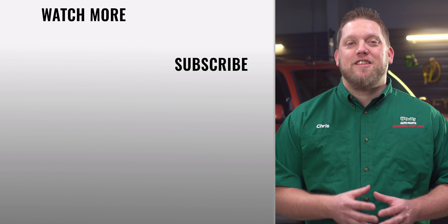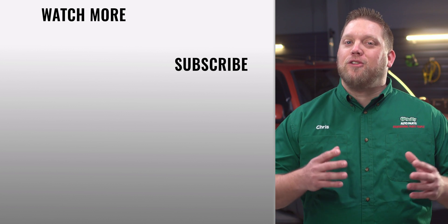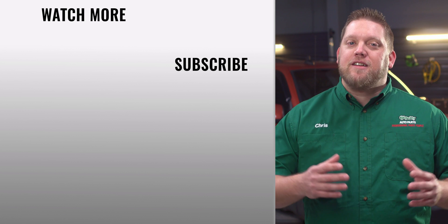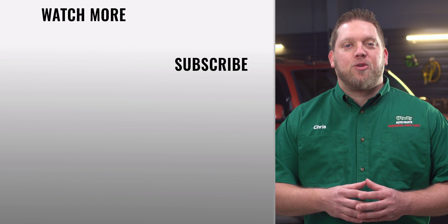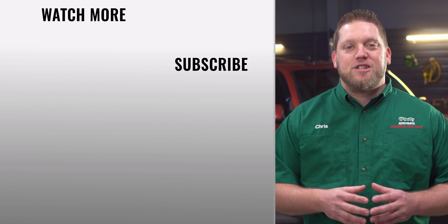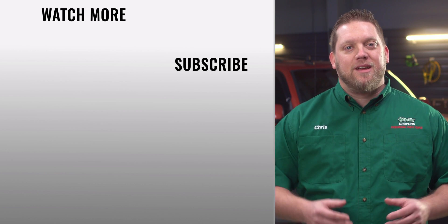And that's it. You'll find everything that you need for this and other jobs at your local O'Reilly Auto Parts store or OReilllyAuto.com. Our DIY videos are designed to help answer questions we get in our stores every day. If you found this one helpful, subscribe to our channel to get all the latest. We'll see you again soon.